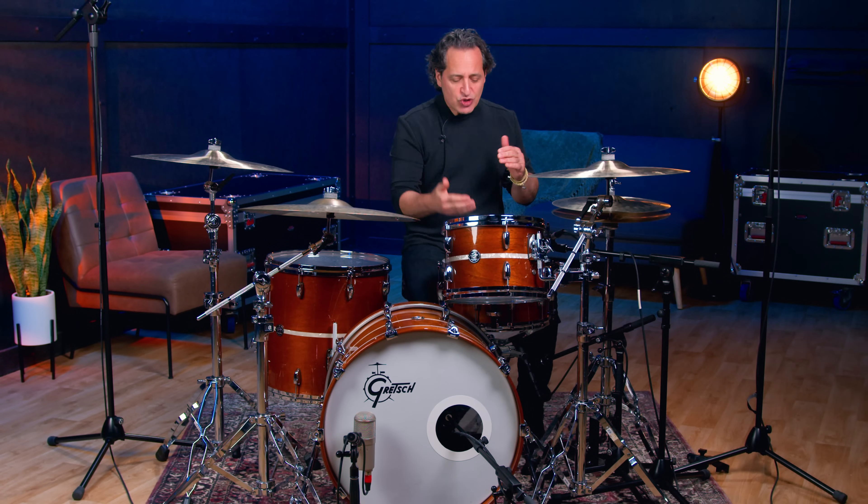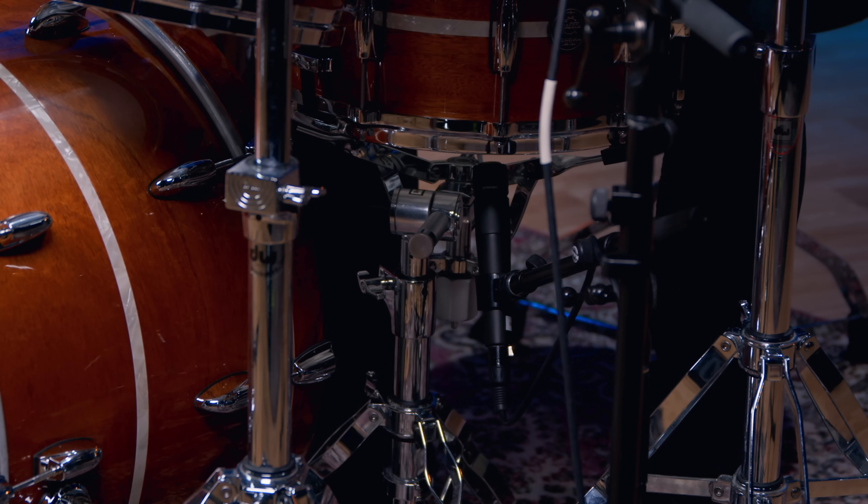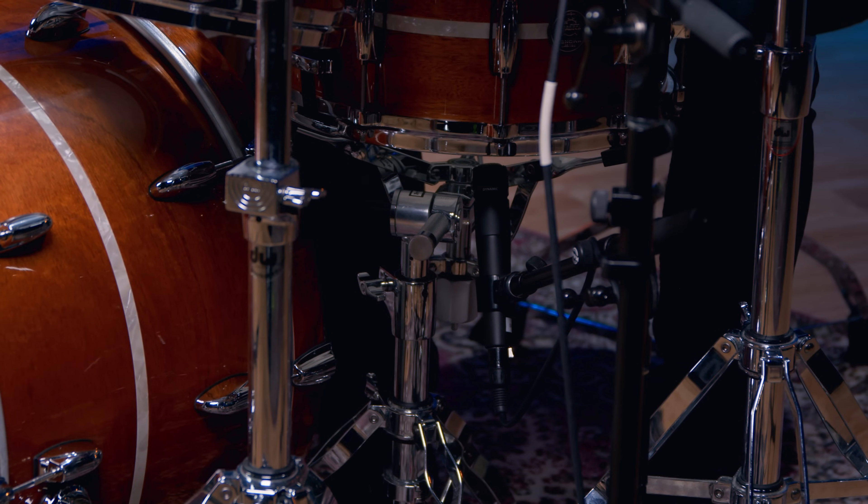For the bottom microphone I'm just about two or three inches below the bottom head pointed right at the snare wires. I want to point it away from the hi-hat as much as possible and away from the kick drum as much as possible, but again you're gonna get a little bit of bleed of those instruments into the microphone.